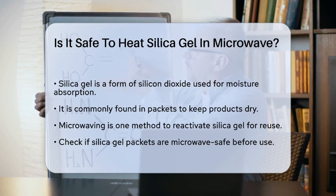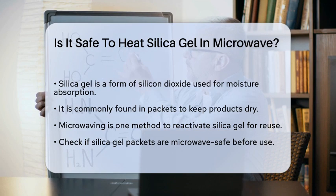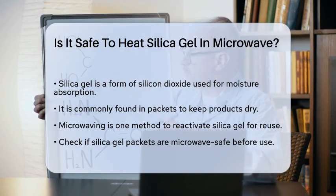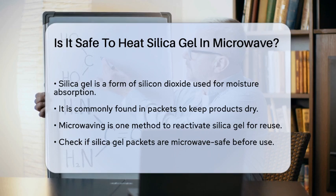When it comes to reactivating silica gel, there are a few methods, and microwaving is one of them. However, it's crucial to follow specific guidelines to ensure safety and effectiveness.